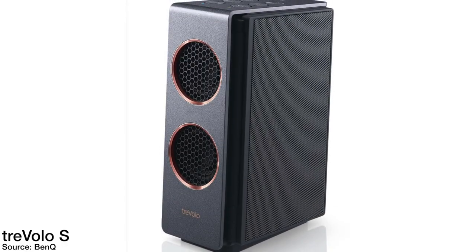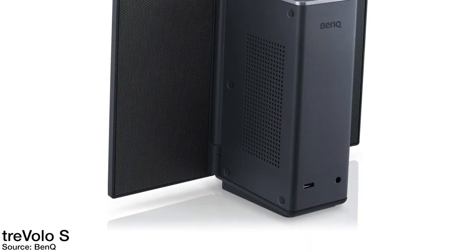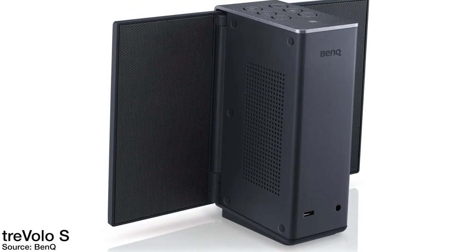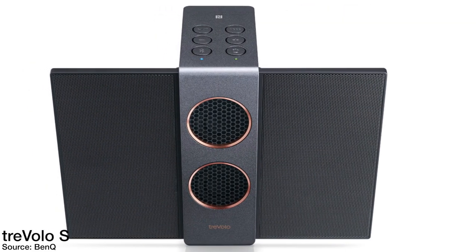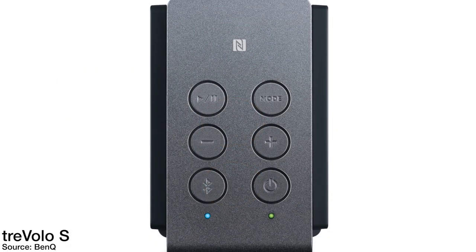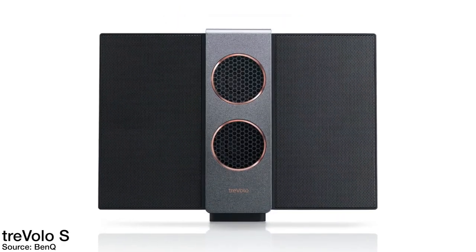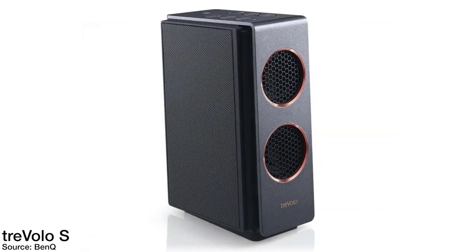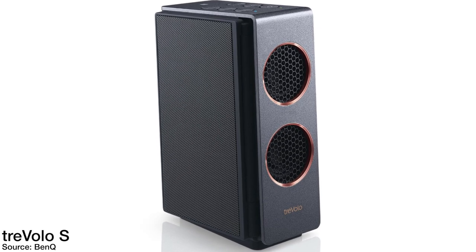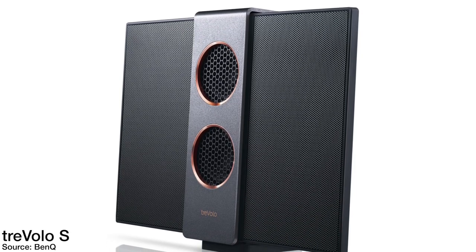The Travolo S is a portable electrostatic Bluetooth speaker with three different input types: Bluetooth, USB, and 3.5mm stereo input - though no aptX support. It has a frequency response from 60Hz to 20,000Hz, play time up to 18 hours using the built-in rechargeable battery. It is 6.2 inches tall, 2.5 inches wide, and 3.8 inches deep, weighs 2.2 pounds, and costs $199.